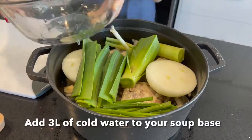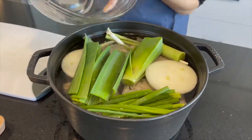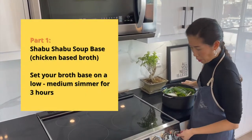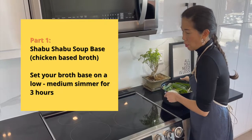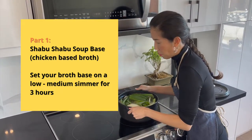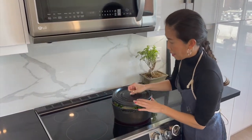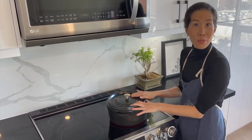Pour in 3 litres of cold water into the pot and we're ready to cook. What we're going to do now with this soup broth is put it on a stove for about a medium simmer for 3 hours. This will really allow all those flavours to come together and this will be the soup base for the shabu shabu.